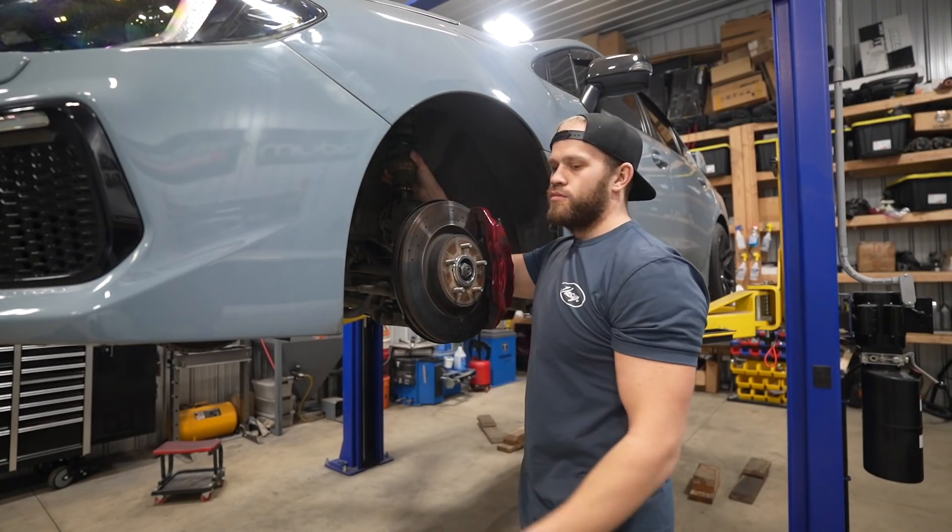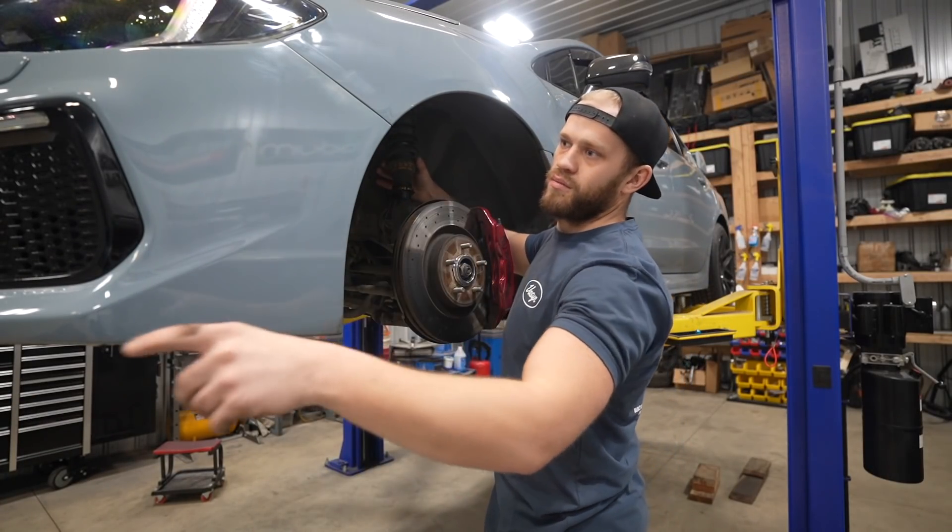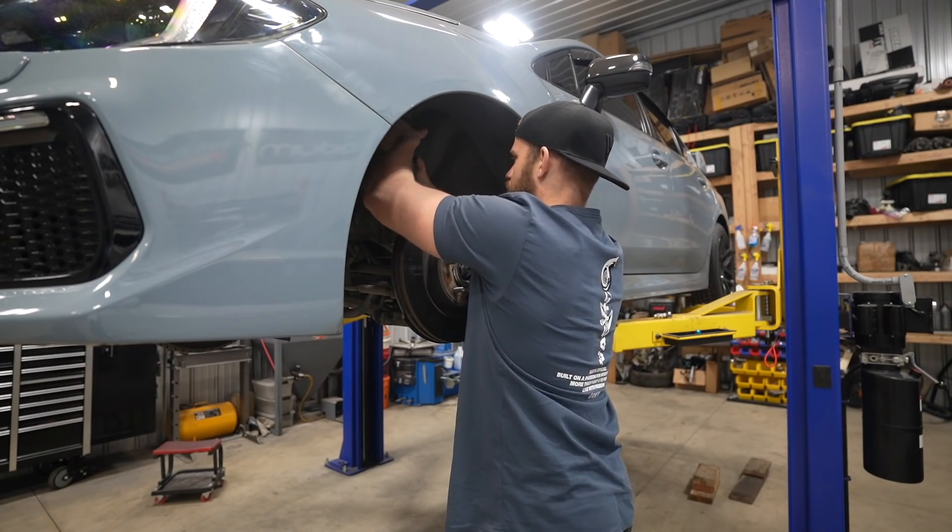This car is so crusty. Move all those wheels over by the door. I'm gonna pull off all the wheels, degrease and fresh wash the wheel wells, the whole underside of this car. This thing is way too new and nice to just be filthy.